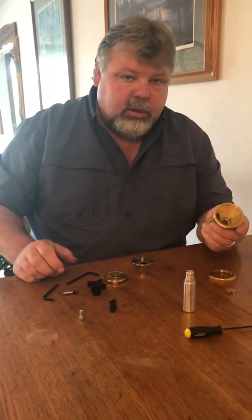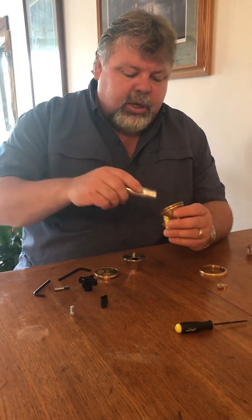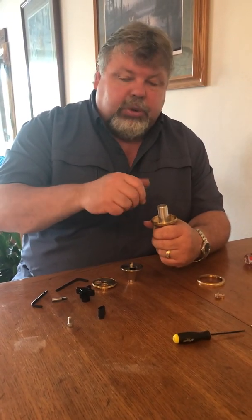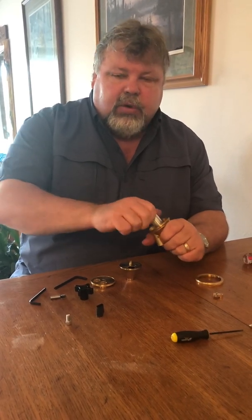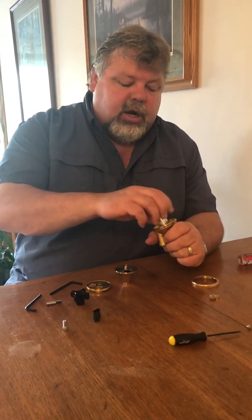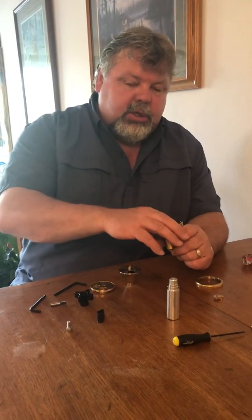Now we can take the large bearing nut out of the casing using the removal tool that we supply. Notice there's no T-handle or plier marks on these tools — they're meant to not be over-tightened. We don't want you cranking it so tight that nobody can get it off, and over-tightening can also cause a bind in the bearing. Just tighten it snug.